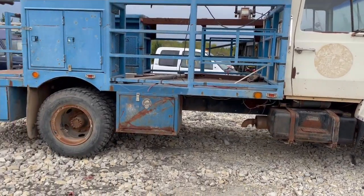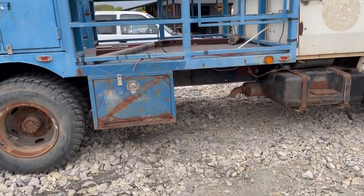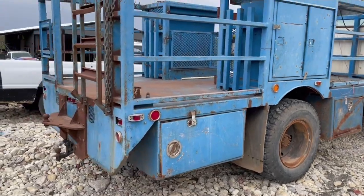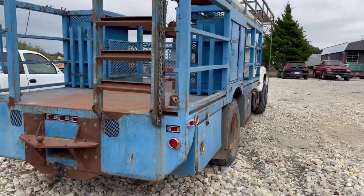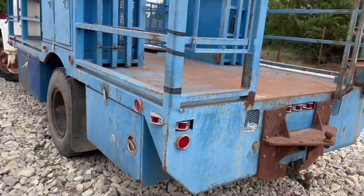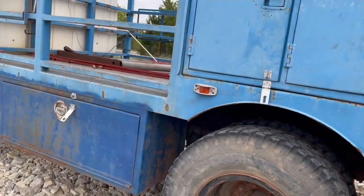It's got 49,000 miles on it — I don't know if that's right or not — but it starts right up, goes into all the gears, and it was cheap, so I'm pretty excited. The bed's coming off and I'm gonna put my dump bed on it and finish up my dump truck.